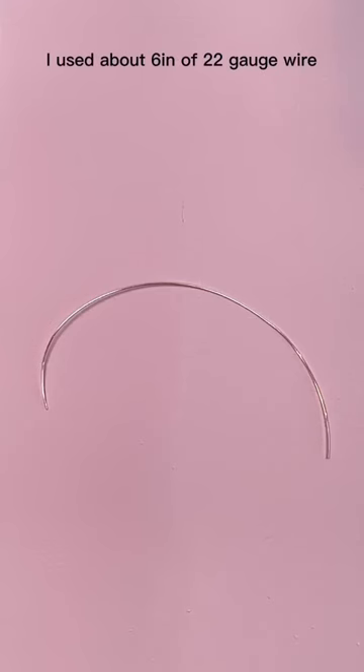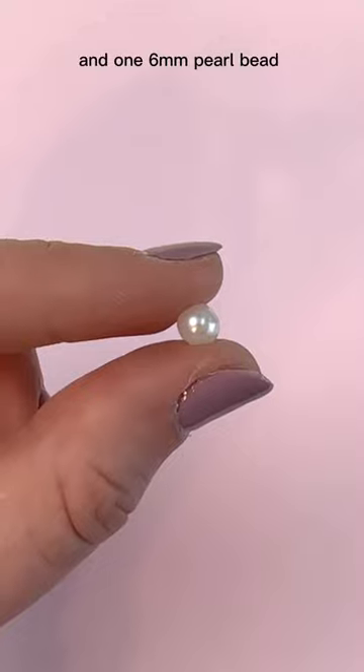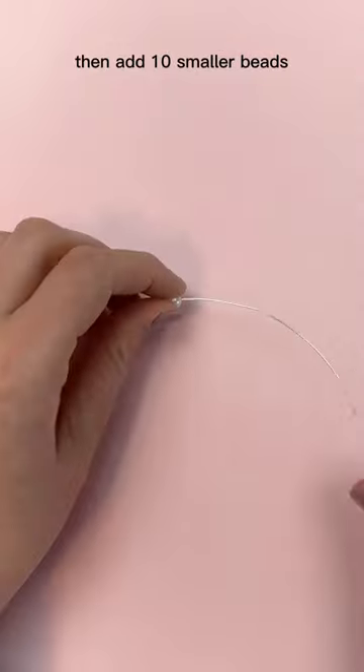How to make beaded bows. I used about six inches of 22-gauge wire, three 4-millimeter pearl beads, and one 6-millimeter pearl bead. First, slide your larger bead onto the middle of your wire, then add 10 smaller beads.